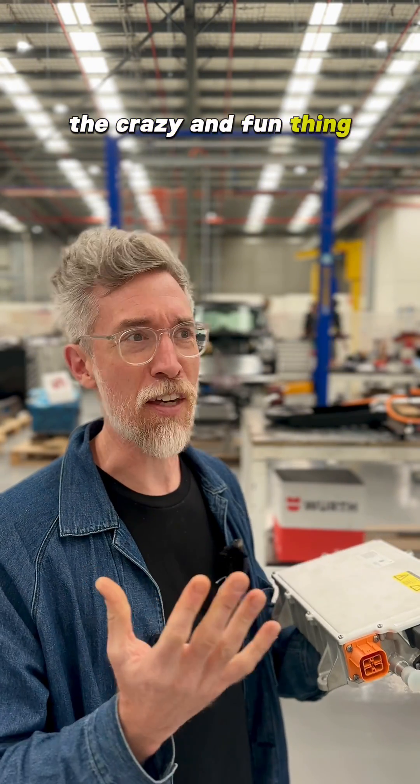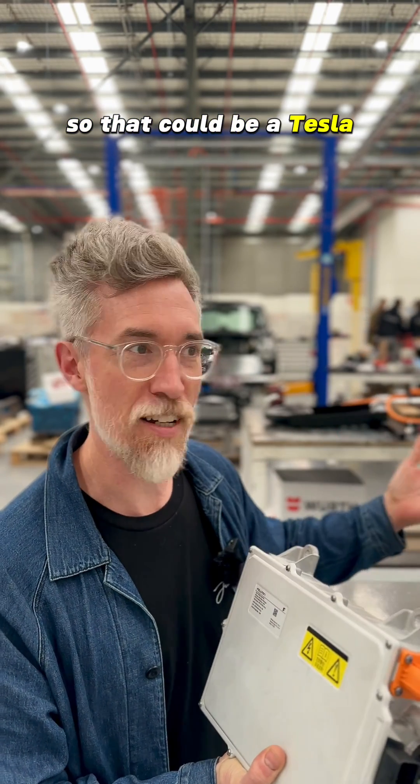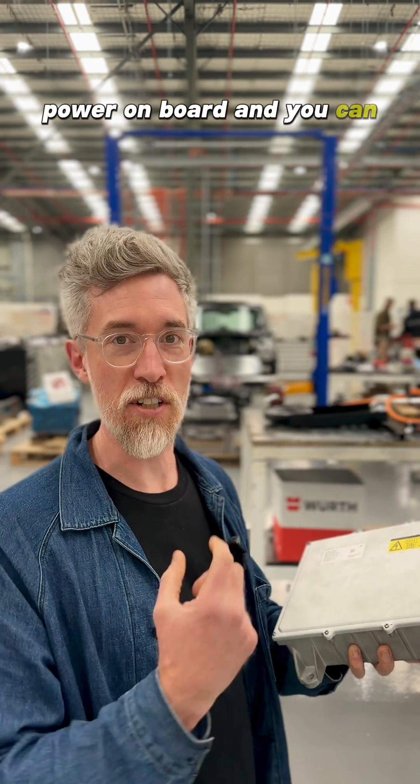The crazy and fun thing, which we can see in some of our other videos, is you can use a mini like that to charge any other EV — so that could be a Tesla, could be a Polestar, could be one of ours. It means that you've got power on board and you can draw that out.